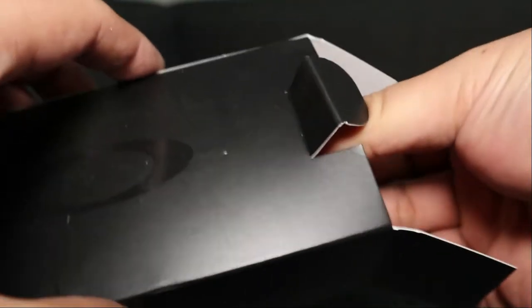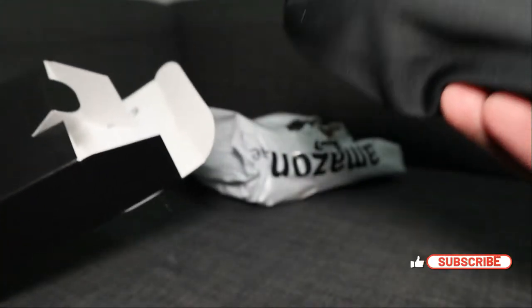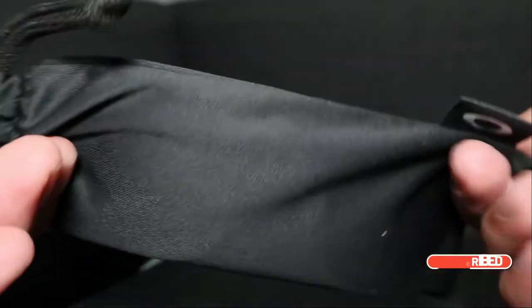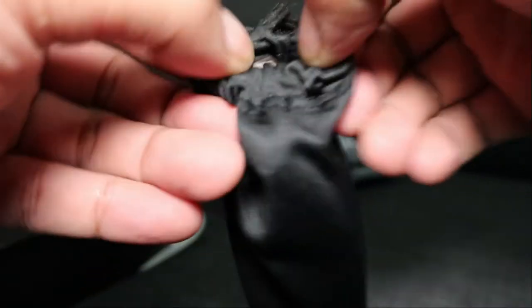It comes with a nice box. Okay, so again, paperwork — wala naman na sa loob (nothing inside). And then, ito yung ating sunglass (here are our sunglasses).